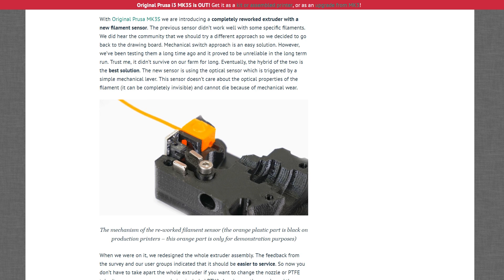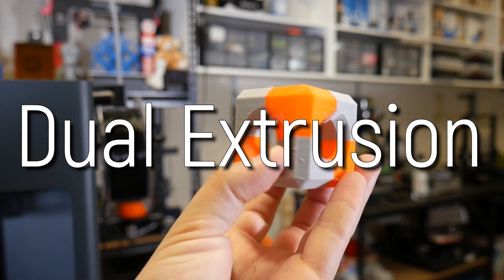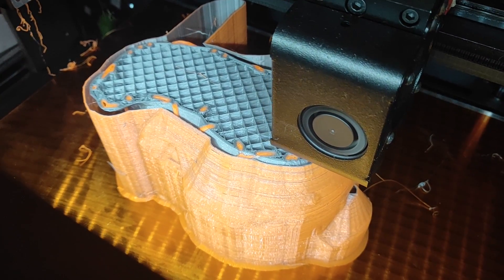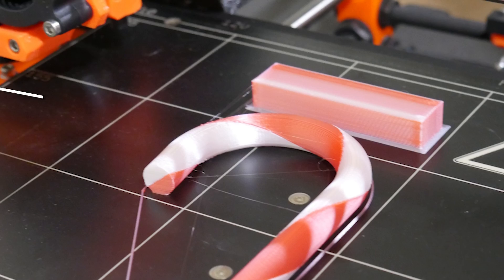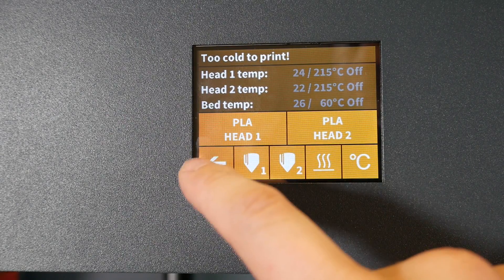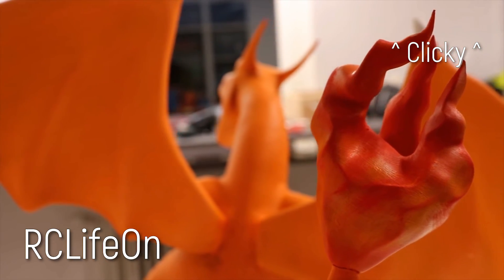Even the latest Prusa Mark III S can't sense jams anymore. So beyond Backup Mode, what else can this fancy IDEX system do? Well, obviously, dual extrusion. This does limit your print volume a little, down to 270 by 250 by 250 millimeters — not much of a hit. The benefit of IDEX is it removes the second extruder completely from the picture until it's actually needed. It edges out single-nozzle multi-extruding because in theory you don't have to purge between color changes, and you can have each hotend heated to a different temperature to suit different materials — for example, PLA with PVA support material.